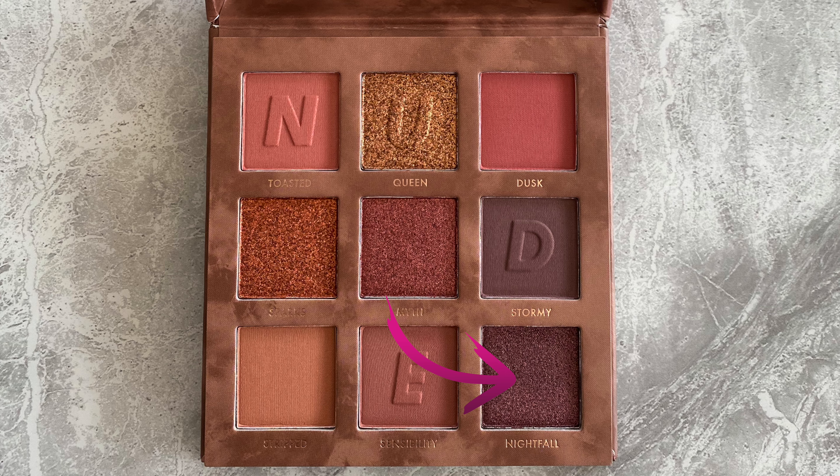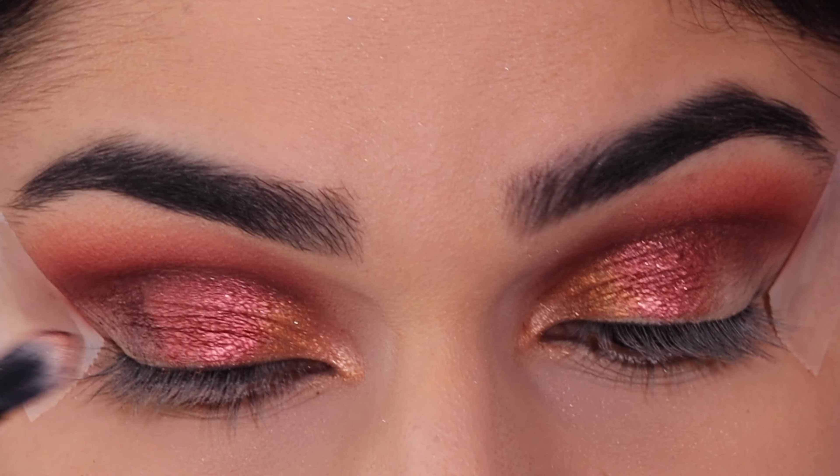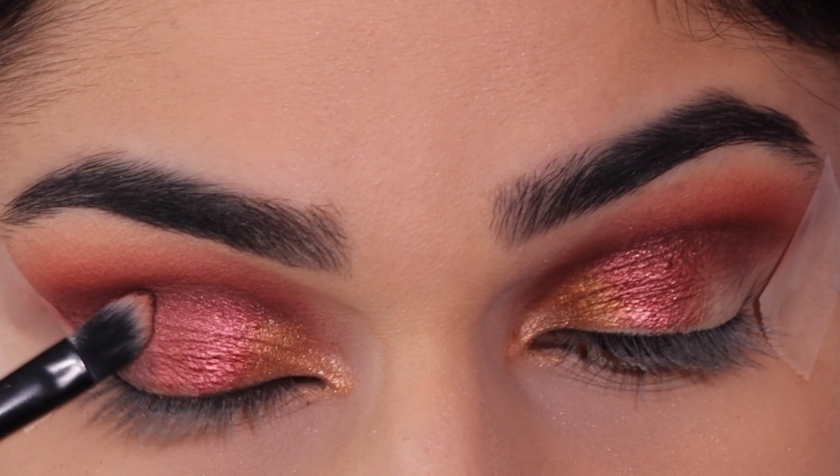Now taking the shade Nifle, which is going to be our last shimmer shade, and I'm applying this in the outer part of the eye. Again, I'm just using the same brush.